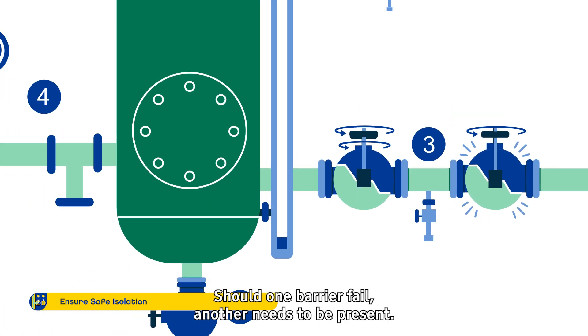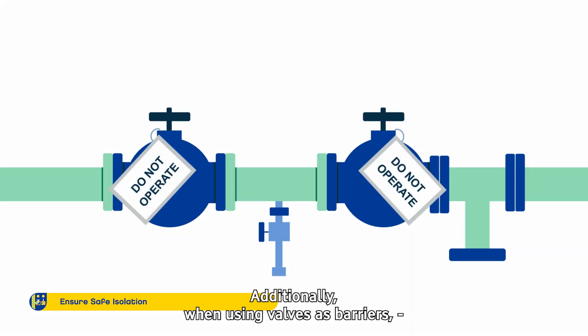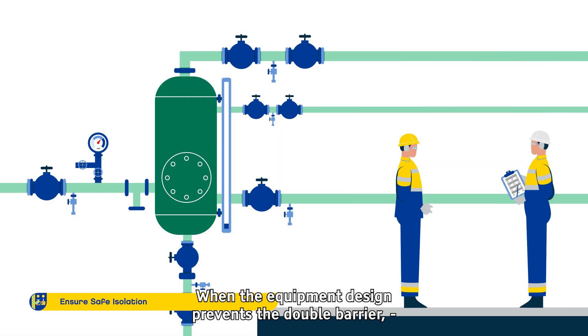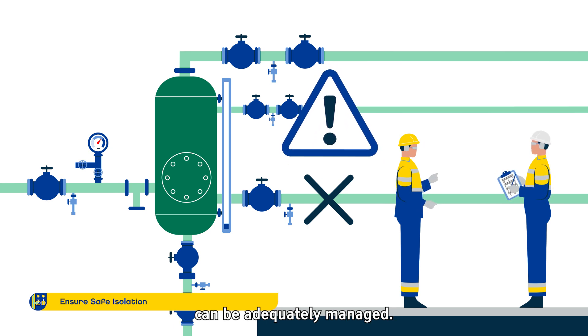The core principle is to never rely on a single point of isolation. Should one barrier fail, another needs to be present. When using valves as barriers, it is important to prevent them from being accidentally opened. When the equipment design prevents a double barrier, it is important to raise a concern and define how the associated risk can be adequately managed.